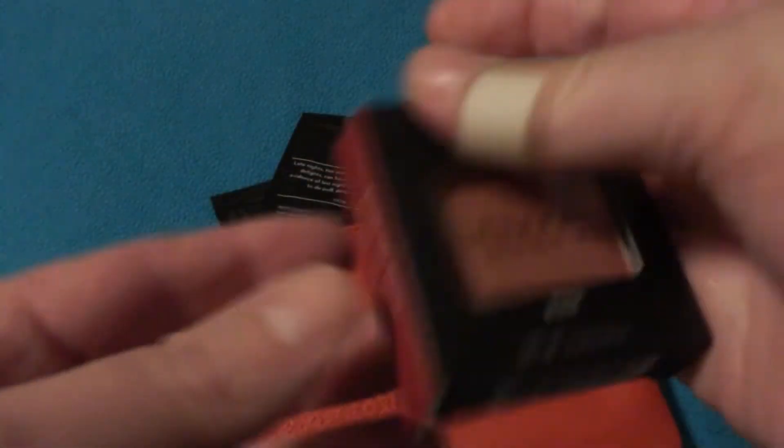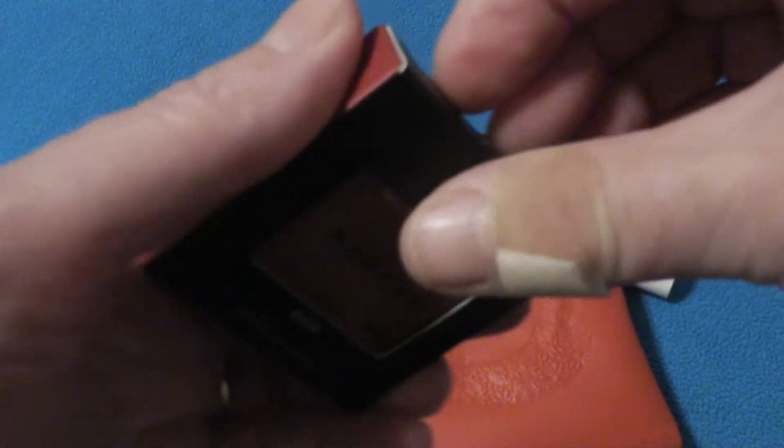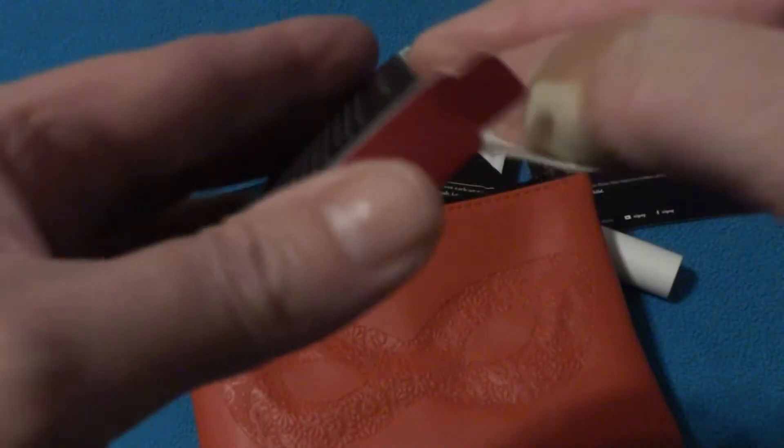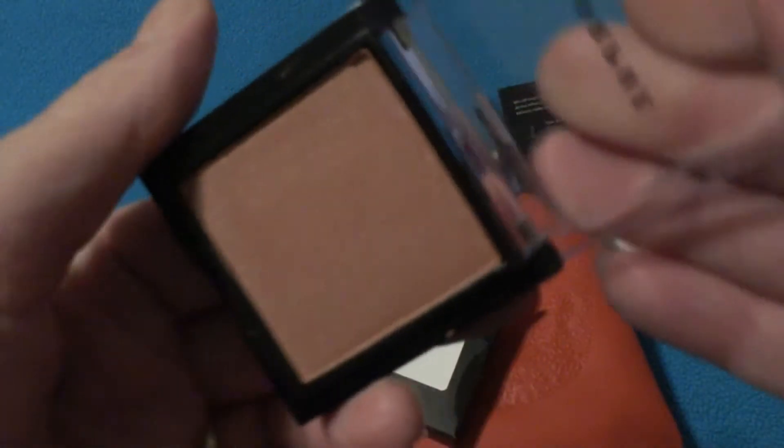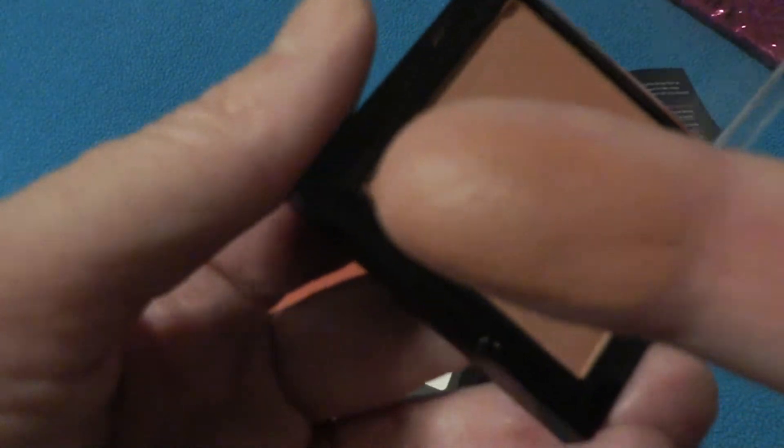Next thing out of the bag, we have a blush by Morphe — Morphe in the color Spirit. That's really pretty. Let's just take a gander here and see what we're dealing with. That is really pretty, and it does have a little shimmer to it. I don't know if you can see that in the camera. I like that — can always use a blush.